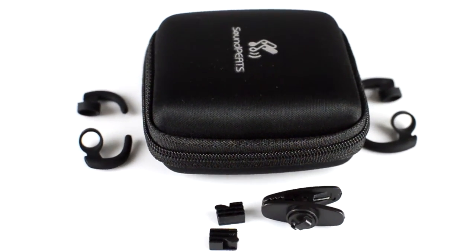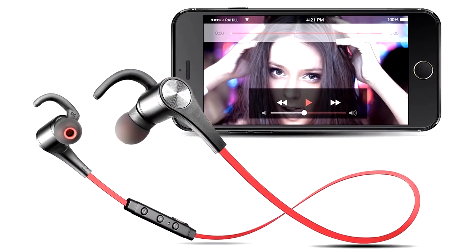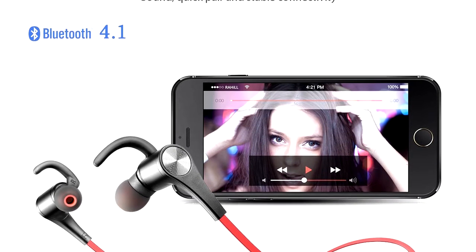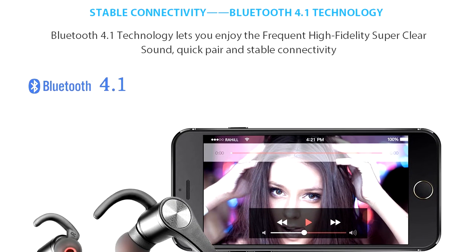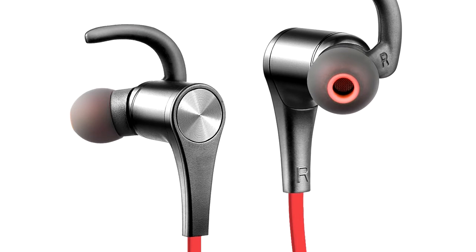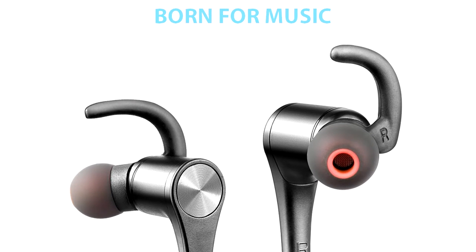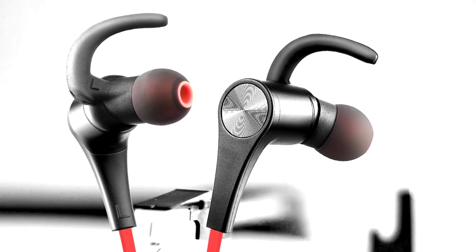This updated version of the Soundpeats Q12 comes with Bluetooth version 4.1, which brings significant improvements over version 4.0 in connectivity and power consumption. Whilst Bluetooth 4.1 devices are backwards compatible, 4.1 enabled devices allow communication directly between apps on your device, thus reducing battery consumption — whereas 4.0 devices still communicate via the device itself without that immediate energy benefit. The Q12 also has the ability to connect to two devices at the same time, although music can only be played through one at a time.